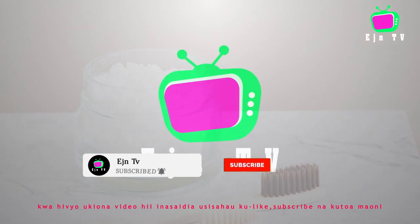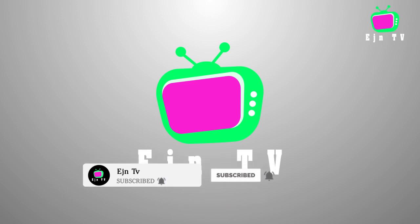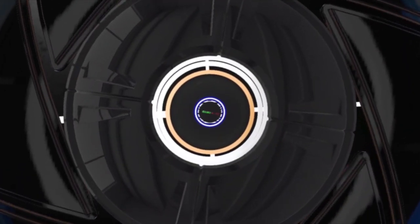If you find this video helpful, don't forget to like, subscribe, and comment on my channel. More videos are coming. Thank you.